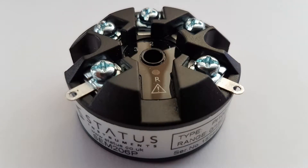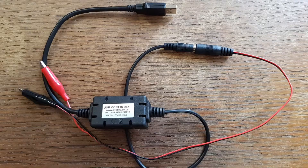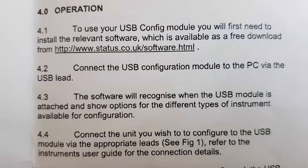In this video I'm going to explain how to communicate with a Status Instruments in-head transmitter, the SEM206P. You will need to purchase a USB adapter separately in order to connect the transmitter to a computer. The user guides supplied in the box will tell you where to download the software.